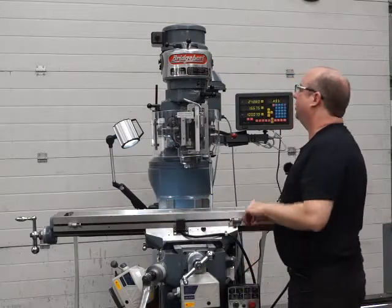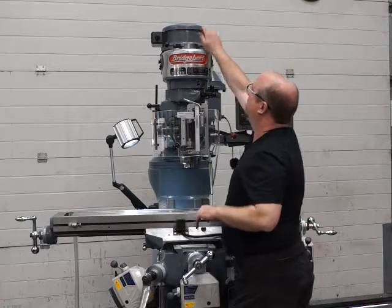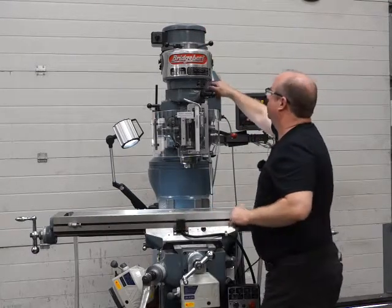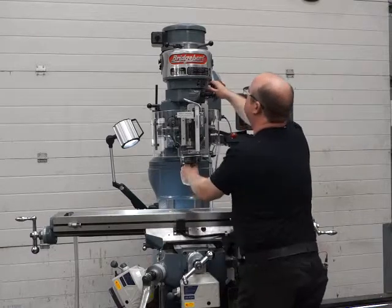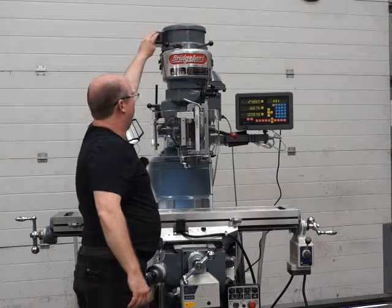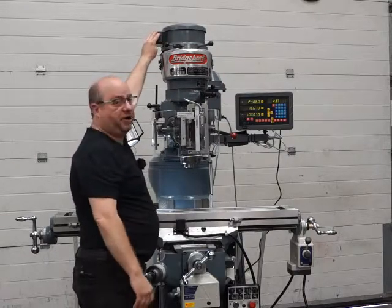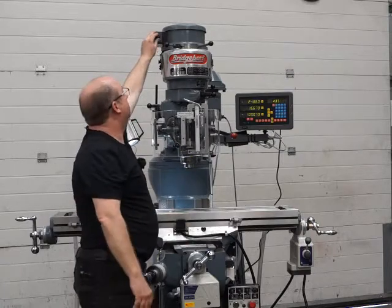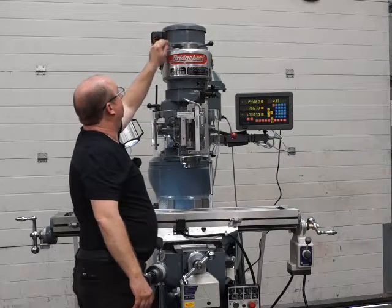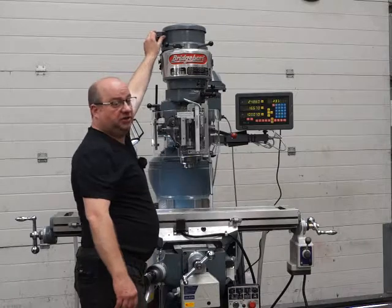I'll change now from high to low gear — push this handle to the right, make sure it's all the way over, and this handle comes towards us. Sometimes you have to turn the spindle to engage it. Firing up again — it's just as quiet in low gear at both speeds on the motor, and reverse again. Absolutely lovely.